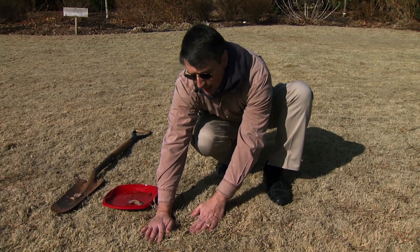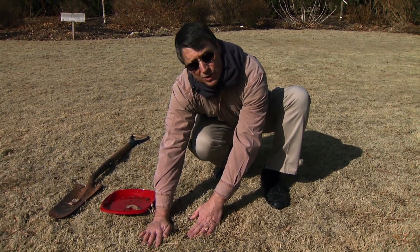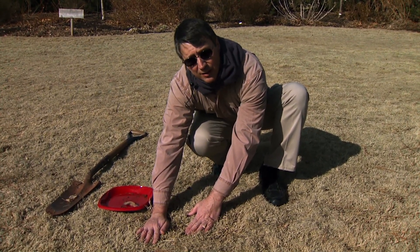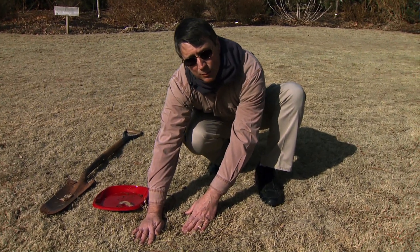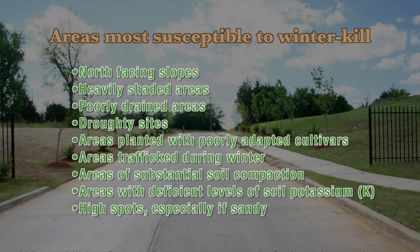Now the areas to check — this is a very healthy area of the lawn — but the areas you should check are actually the ones you suspect are most susceptible to winter kill. Those are your areas in your north shade lines, areas of heavily compacted soil where there's lots of foot traffic, and very low areas that stay wet and soggy all the time. Any area that stresses the turf grass, whether during the growing season or the winter, is really your area to check.